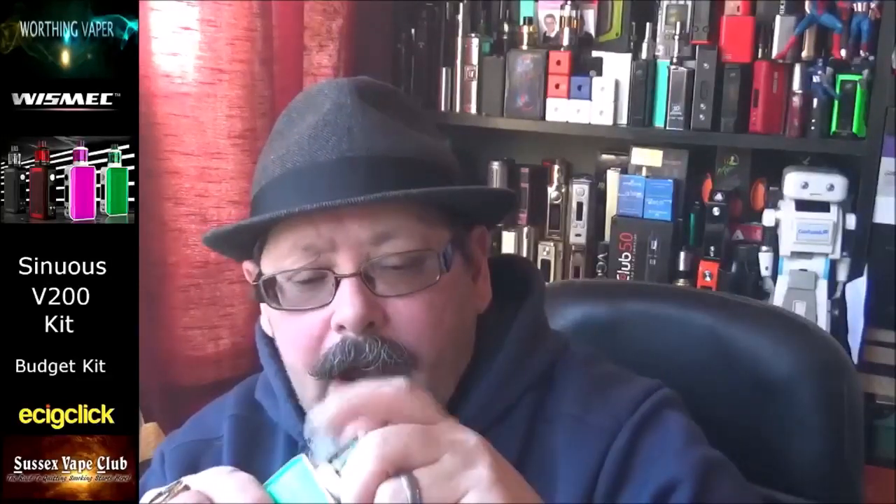The slide fill port is all right, but I've noticed that while removing the tank from the unit or changing the airflow, the slide port starts to open — not a major problem, but worth mentioning as a minor bug. Overall, the quality of the tank and mod feels cheap in the hand. It is a budget mod so you get what you pay for — it works fine and does its job, but it's got that tacky cheap feel to it.